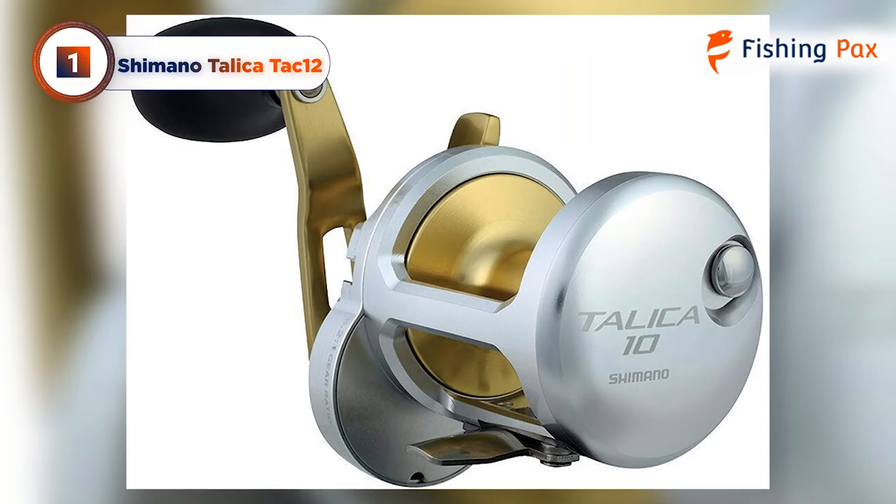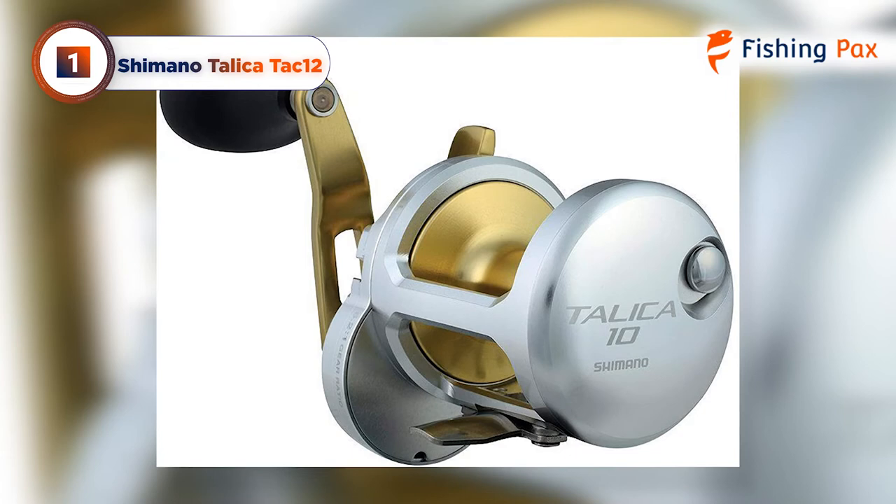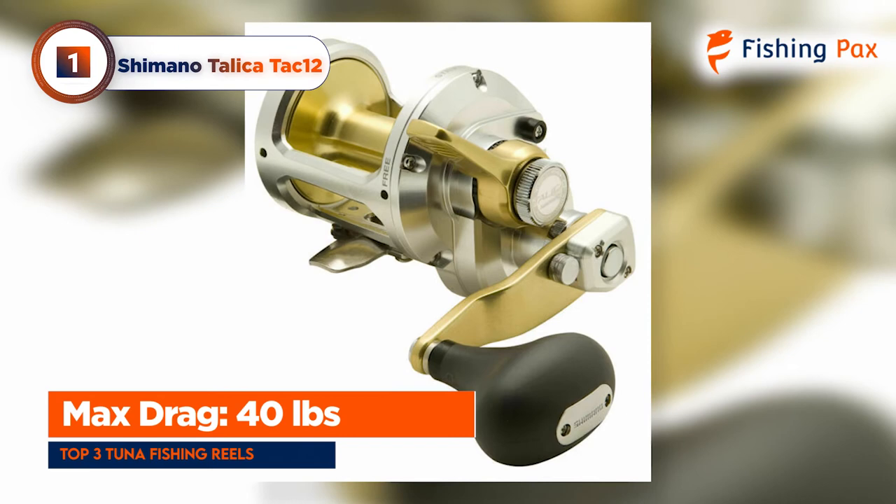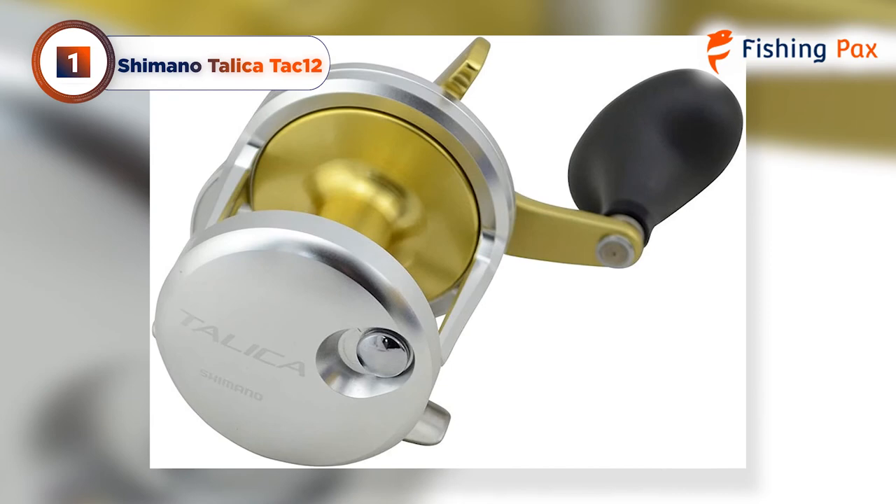Best and most importantly, the Tallica is a dream to cast. Each time you release the line, it is butter-smooth, with enough torque in the high gear to keep your cranking effortless. Its carbon-fiber drag system keeps you in control, with an impressive 40 pounds of max drag. With an S-compact body and 41-inch retrieve per turn, this Tallica TAC-12 reel is a powerful pick for any tuna angler.